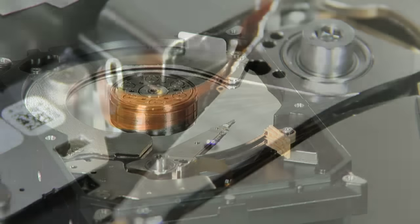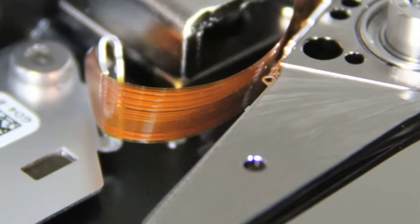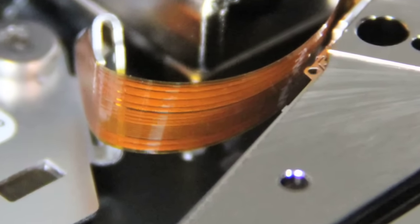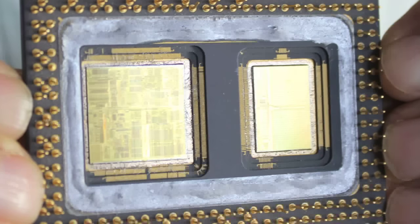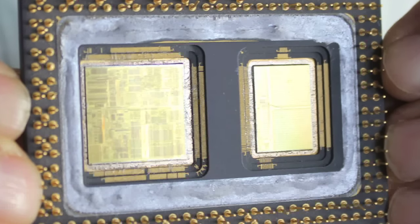The head takes all of those bits and transmits them electrically up into the channel. It is reconstructed back into a data form that we recognize as an image.